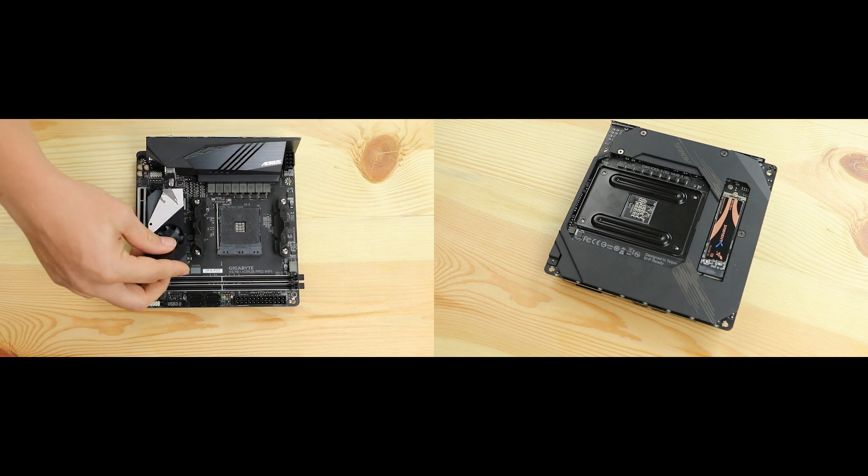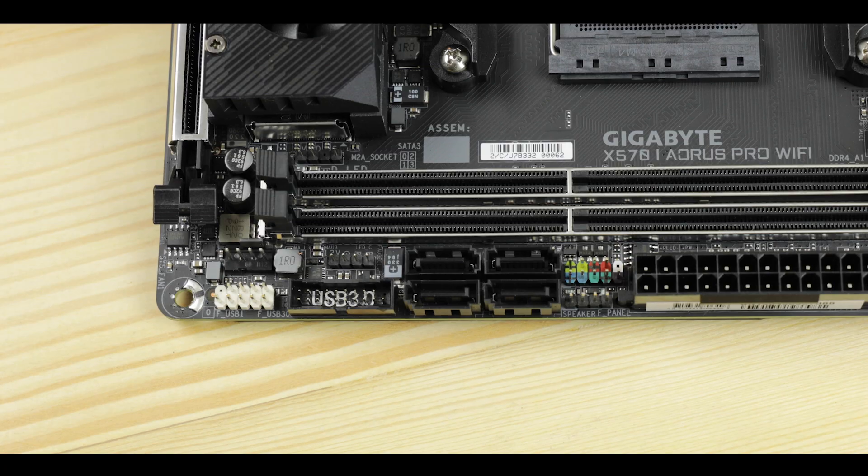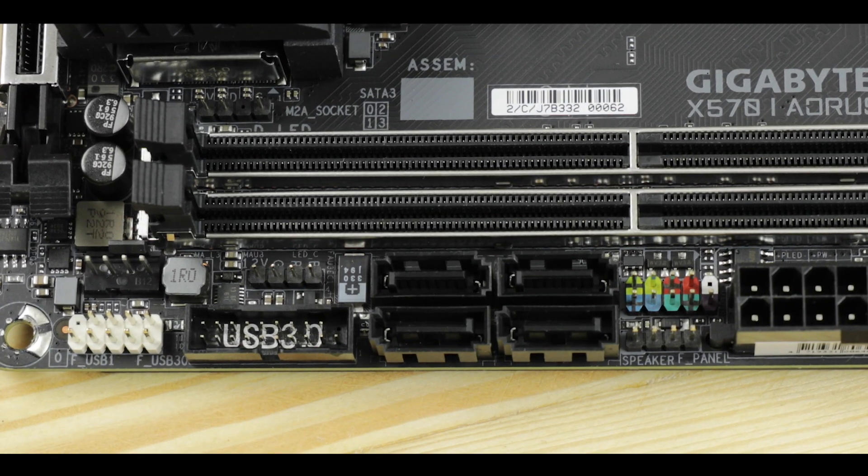Despite the thermal challenge of having multiple hot components in a small area, thanks to the double heatsink configuration of this motherboard, and despite a rather brutal stress test, I could not detect any components going above 80 degrees Celsius. That is definitely the second great engineering feat of this motherboard — double kudos to Aorus for this.